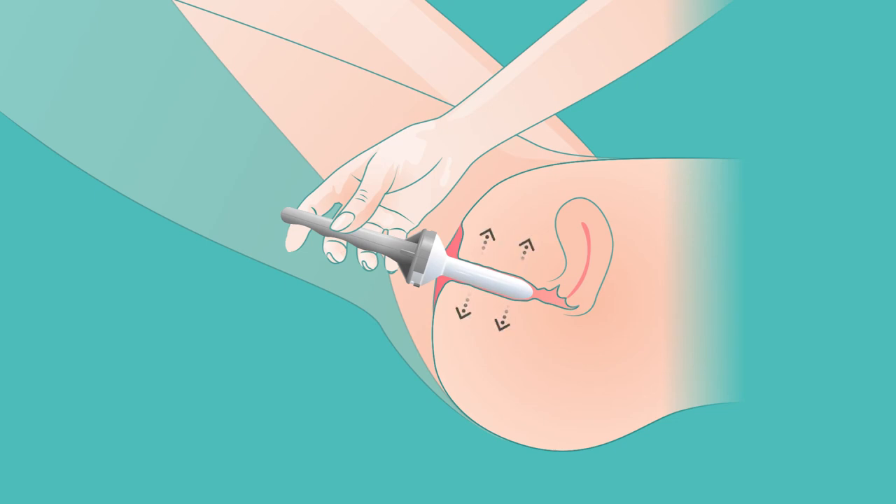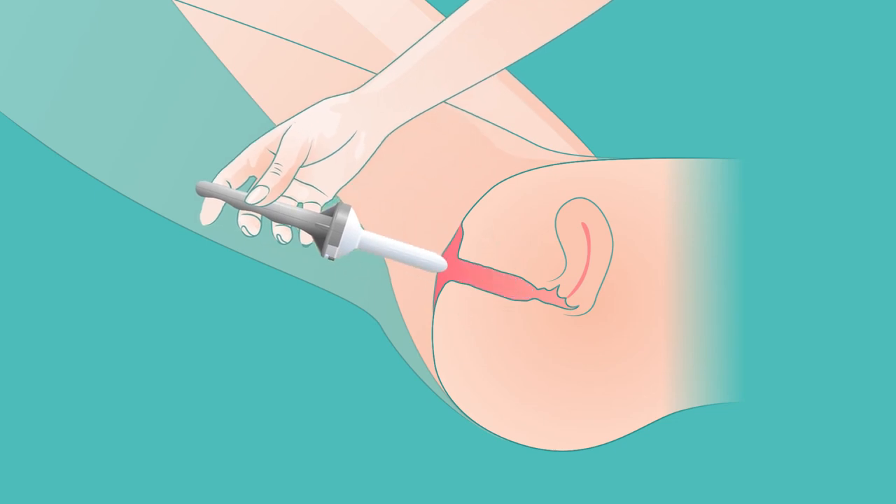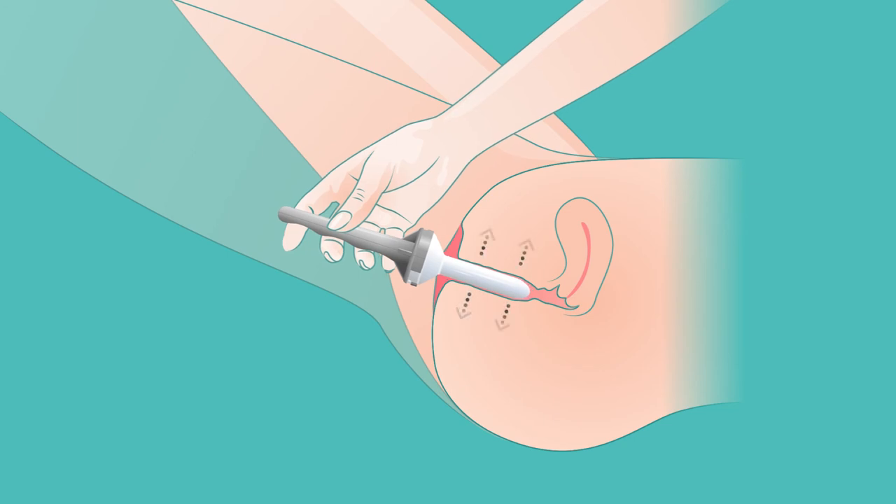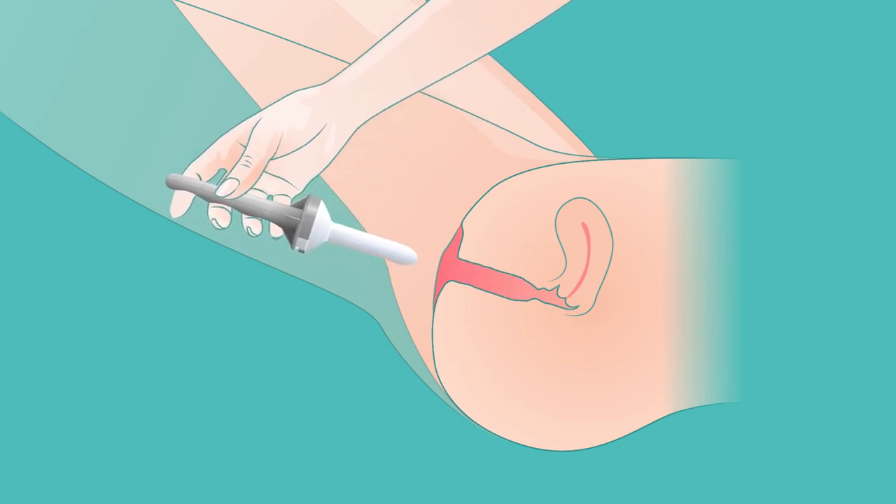The dilator should be removed slowly and gently. If you can, rotate the dilator in a clockwise or anti-clockwise movement as it's removed. If you're not able to do this, just remove the dilator slowly.